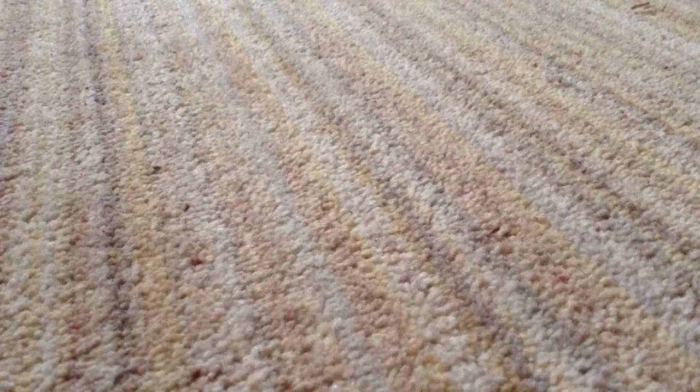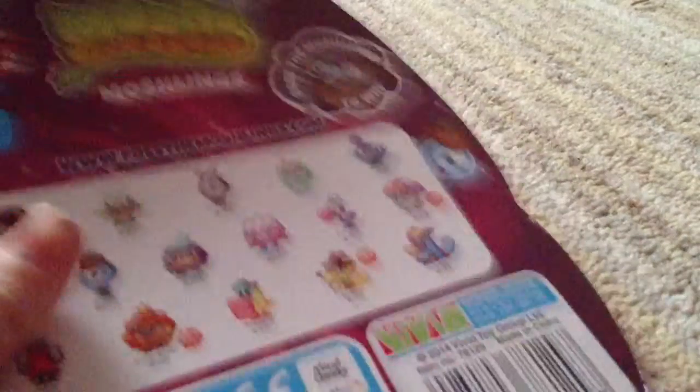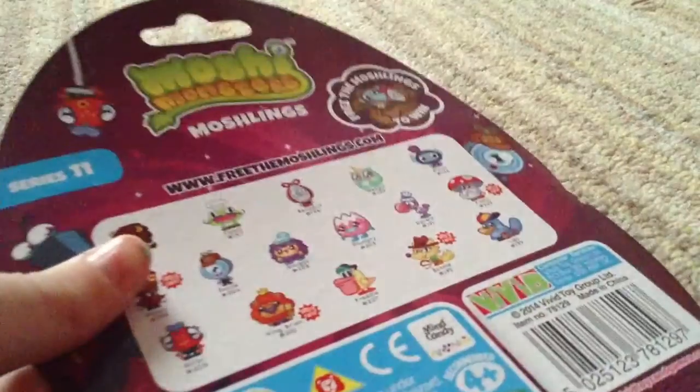So first, is the blind bag. Let's get into it. That's the packaging — all the ones you can get. And that is the code. First person to watch this video gets that.